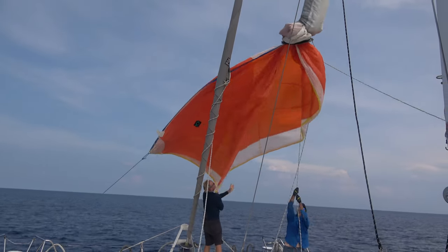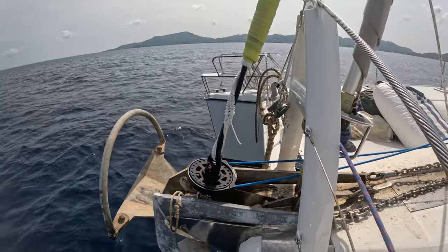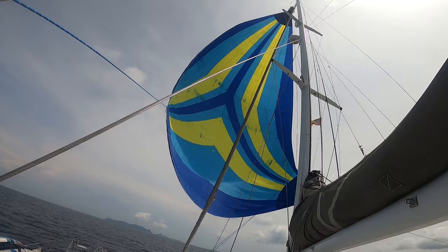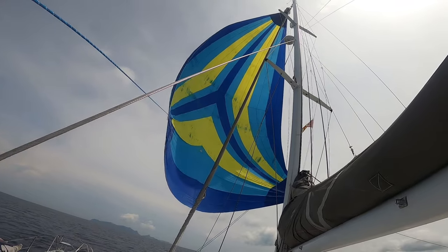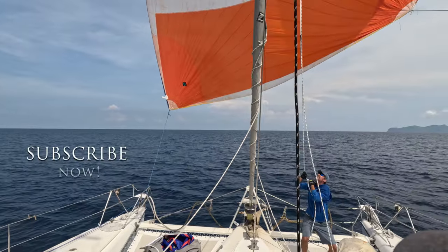Downwind sails are scary. They're big and powerful. They're rigged differently. They can be hard to deploy and even harder to furl. You don't want to get caught with one up in a storm. Sure they're beautiful and fast, but do they have a place in a cruising boat sail plan?